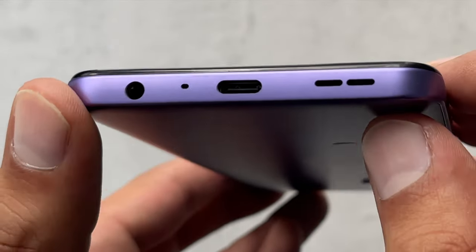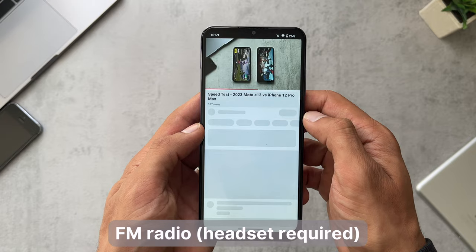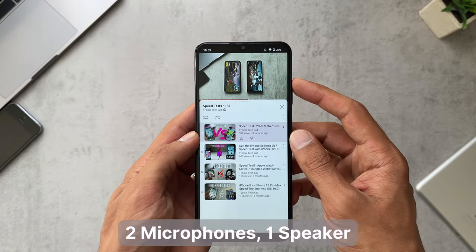Moving on to audio: this phone has Ozo audio playback and also has an FM radio if you have the headset plugged in. It has one speaker which is bottom-firing.